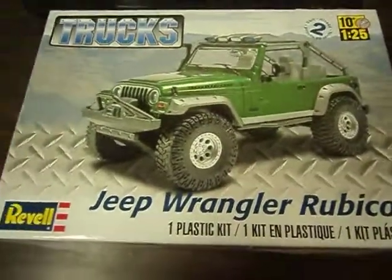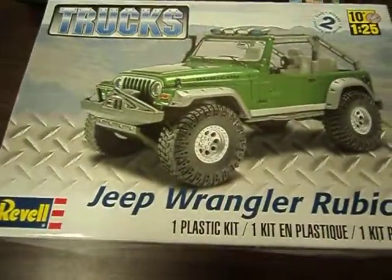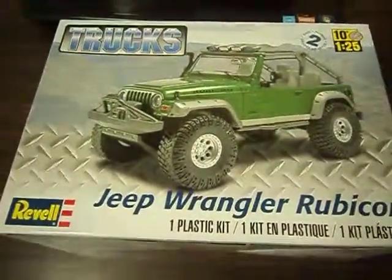Hello again and welcome back to J&J Destruction. Coming to you again with another model unboxing that I got today. So without further ado, we unbox.